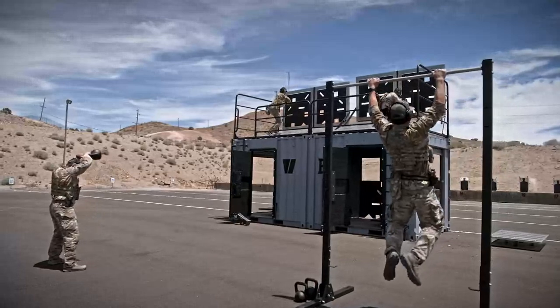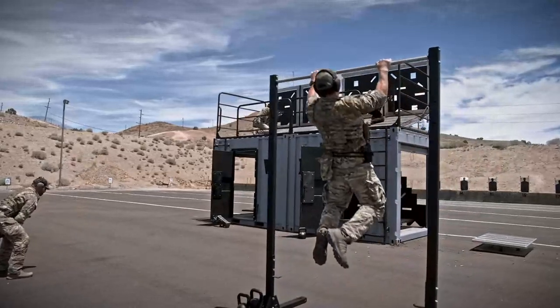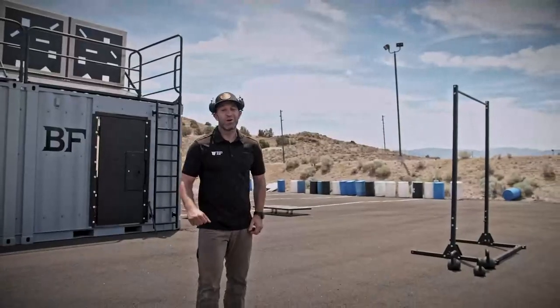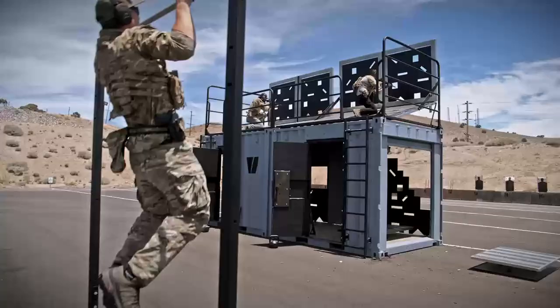We're here on the range today, ready to put the Beaver Fit Range Locker through its paces. Before we start getting after it, let me give you a quick tour and show you around a little bit. As we start over here, we got some of our fitness equipment staged. We like to get ourselves in a high heart rate environment, put a little smoke session in before we start engaging our targets.